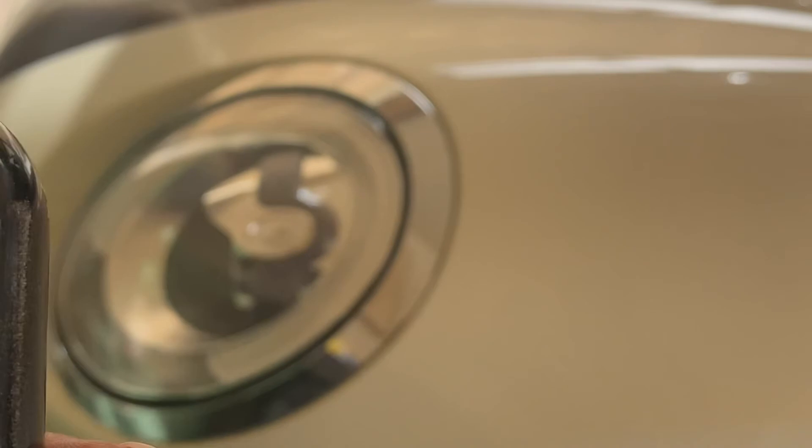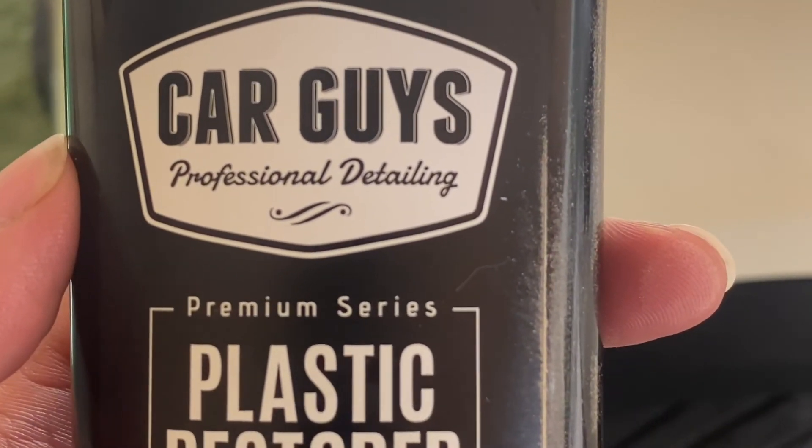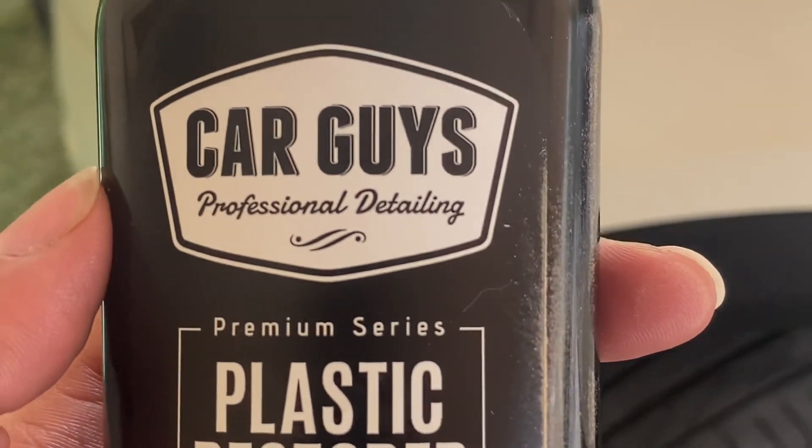That's the first application done. Hopefully it will only need one - and it's been buffed. As you can see straight away, hopefully under the camera it does it justice, but you can see straight away it's so much better. I think the real test will be leaving it in the sun and after its first wash, which I'm going to give tomorrow. Thanks for tuning in - we'll see how it works. Hopefully Car Guys professional detailing plastic restorer does the job. Excellent, thanks again.